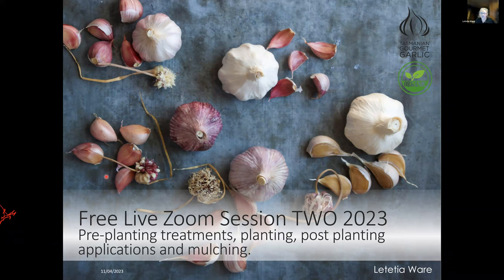We are now into session two of the 2023 free Zoom sessions. The first session covered the basics of planning: which garlic you're going to grow, matching your climate, storage attributes, culinary attributes, cultural attributes, and planning how many you need and what area you'd need for planting. This next session goes into the practical side: pre-planting treatments, how to plant, post-planting treatments and applications, and mulching. The third session covers the active growing stage — fertilizing, watering, scaping, harvesting, curing, and storage.